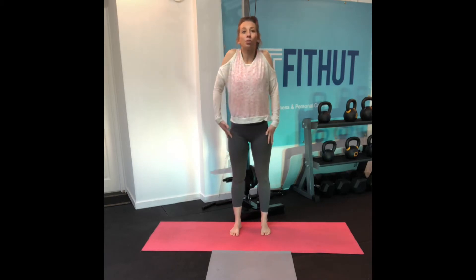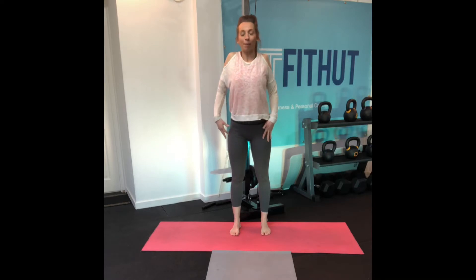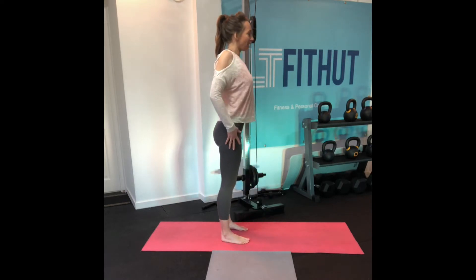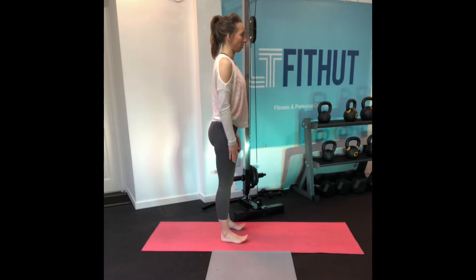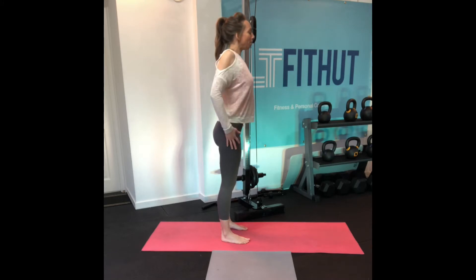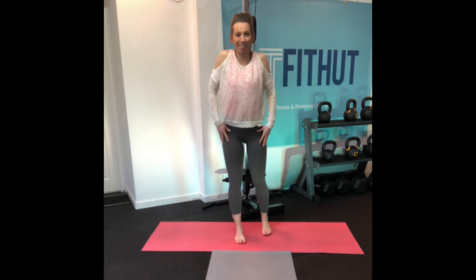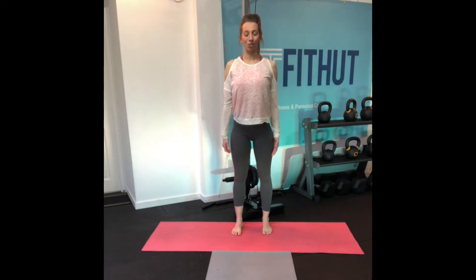We're going to roll those shoulders right up towards our ears and back down again. Roll them right up and bring them down. I'm going to really pinch the shoulder blades back and then drop them down, because if you just do a basic roll you're not getting a full roll. So roll them up, push your chest out, pinch the shoulder blades together — you'll probably hear a few more wee creaks in there. Roll the shoulders right back and down into your two back pockets.